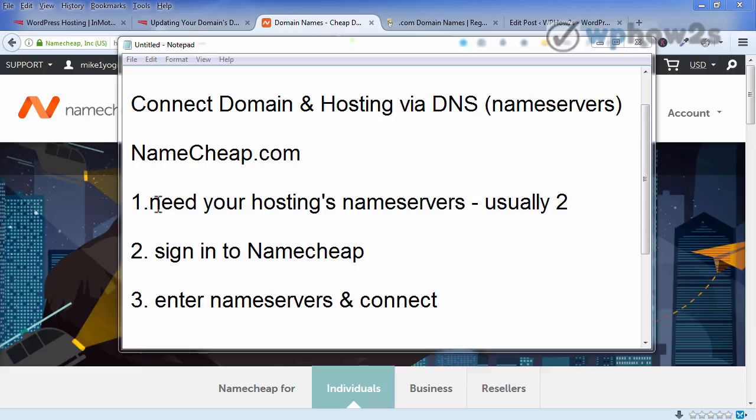You're just going to need your web hosting's name servers — usually there's only two of them. You have to sign into your Namecheap account, and then you just paste in your name servers and click connect.